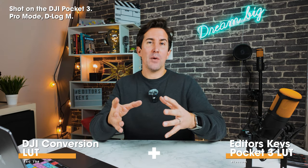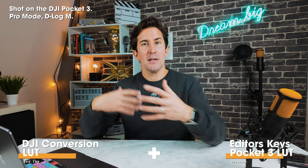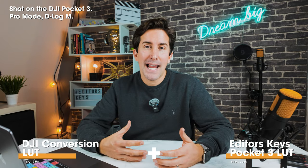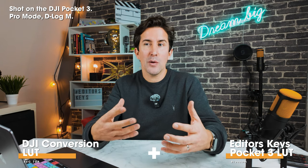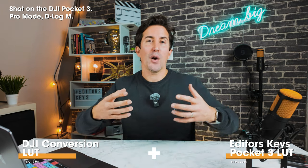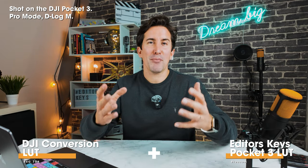Now a couple of things you may notice. Number one, this angle is a little bit wider than the Sony. That's because with the Sony we're using a 24mm lens and the Pocket 3 has a 20mm lens. You can counteract this by just moving closer or further away from the subject, but I think this looks pretty good.